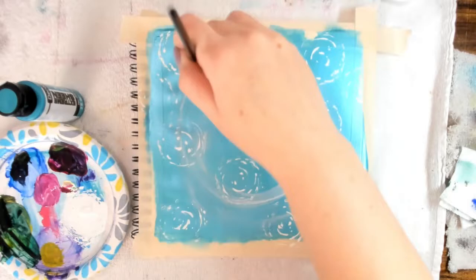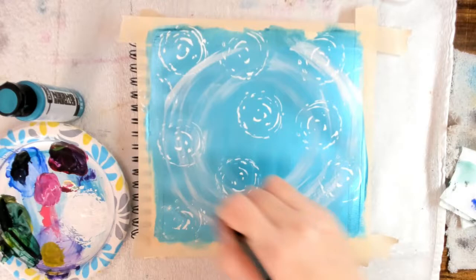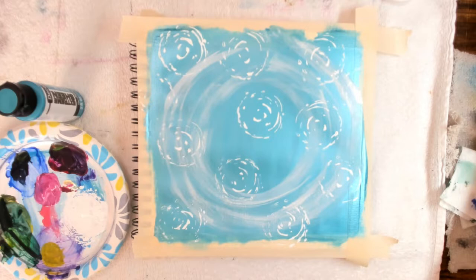The next thing I did was take some titanium white and put very little on my paint brush, almost a dry brush technique, and created a series of large circular marks in the center of the journal page.